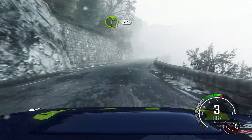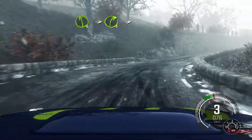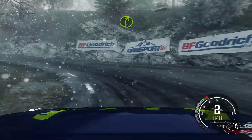60, right 6, long crest, left 6, into right 3, long crest, hairpin left, into right 5.